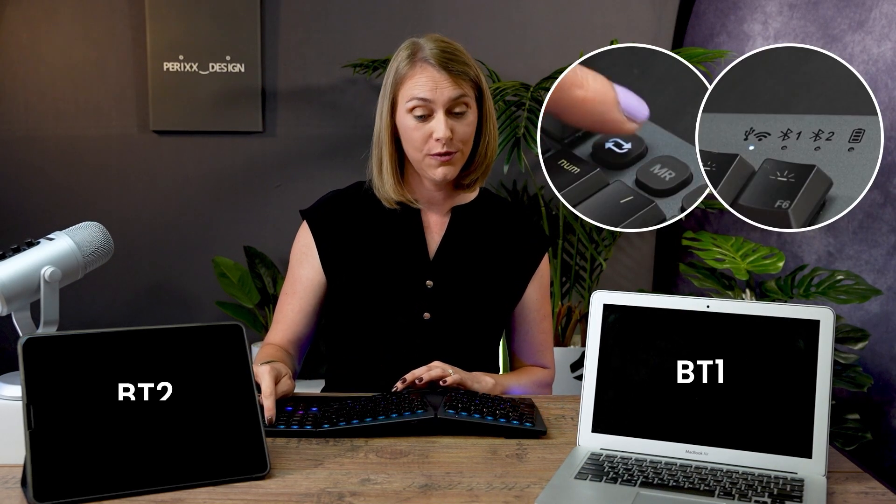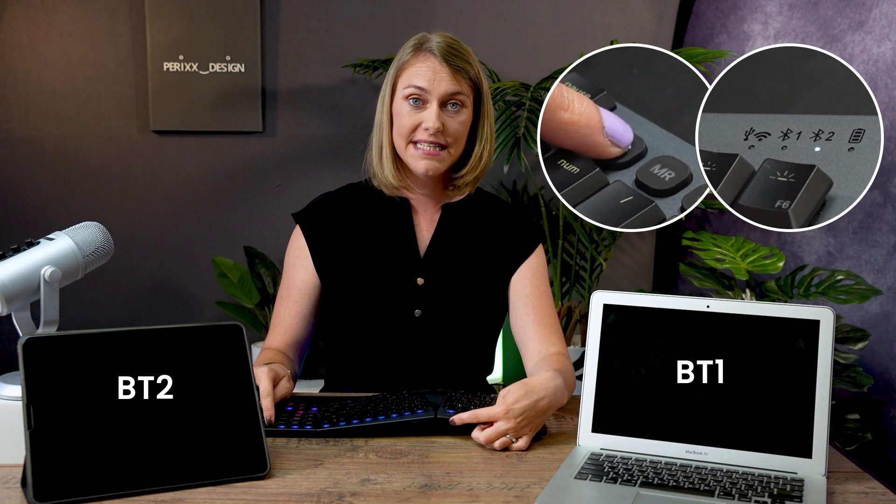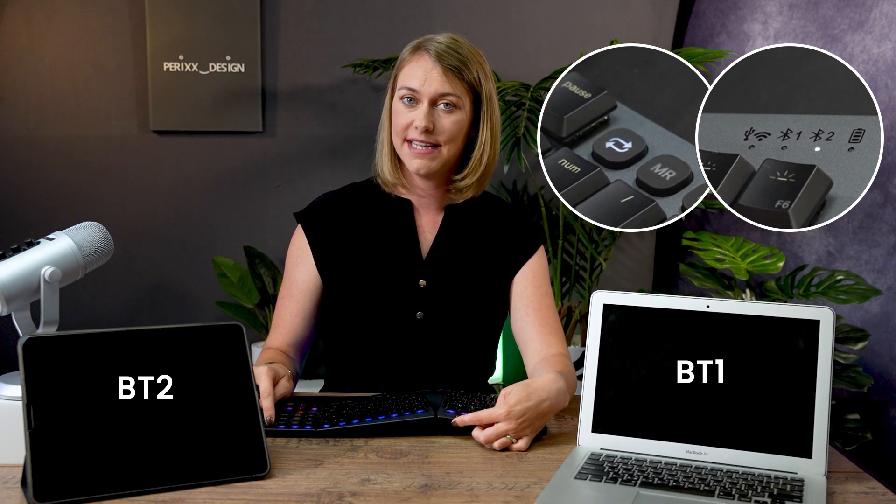To connect to your Bluetooth tablet, simply press the connection button once until the BT2 indicator light lights up. Then immediately press and hold the connection button until the indicator light starts to blink.